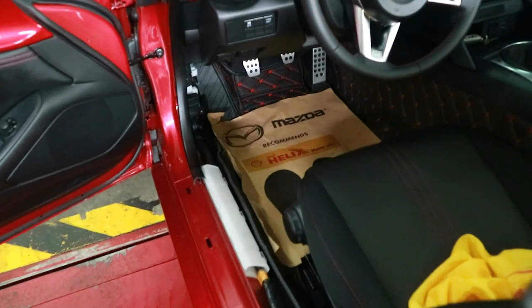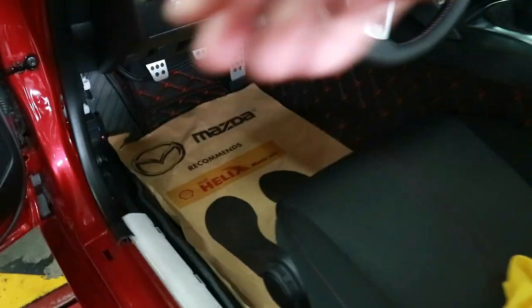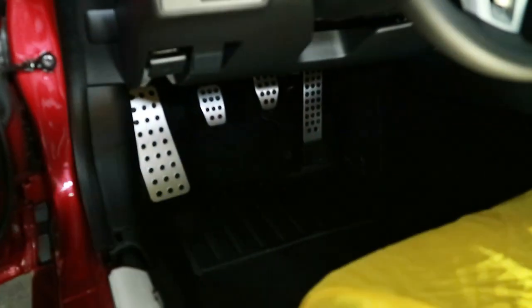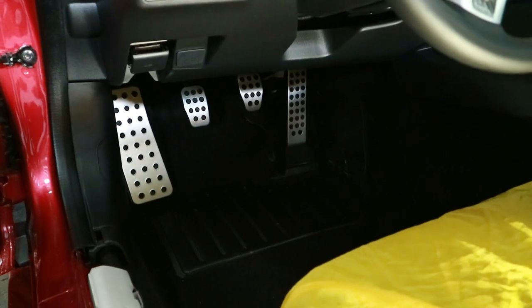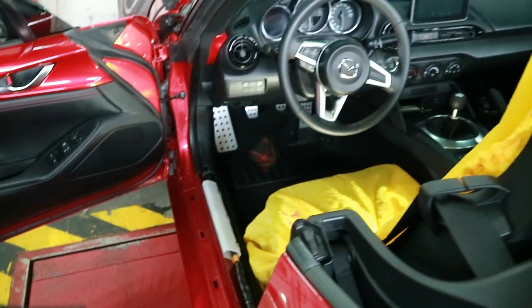To install the footrest or dead pedal, the first thing done was removing the side moldings, which gives easy access to the footrest area. They're complete — you can see we now have all four pedals: the dead pedal, clutch pedal, brake pedal, and gas pedal — all one big happy family. Now they'll reinstall the plastic moldings and the carpets, and that's a wrap.